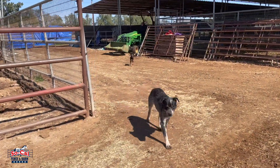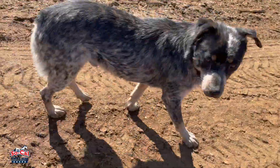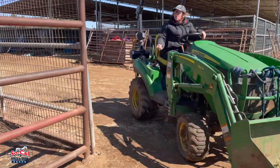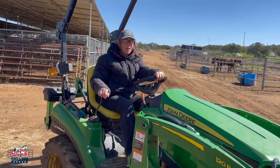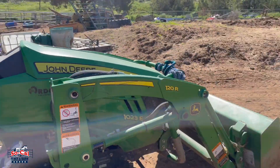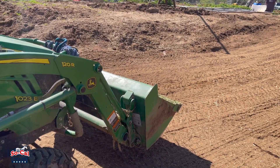Hey doggies! Oh, there she is. Hey, we had to come find you. Well, tell us where you want it.